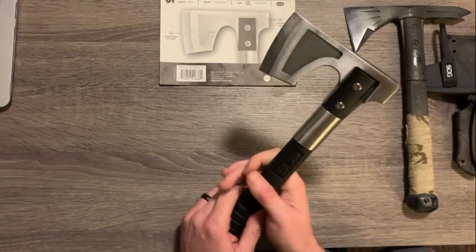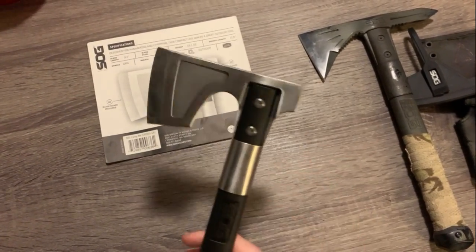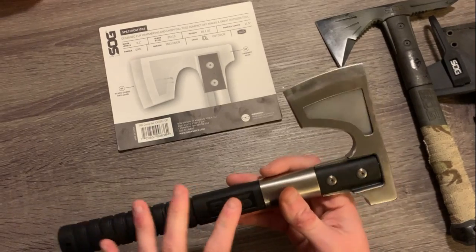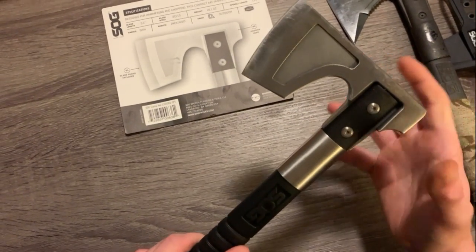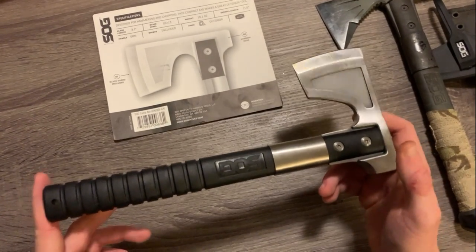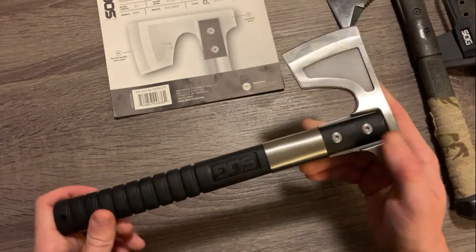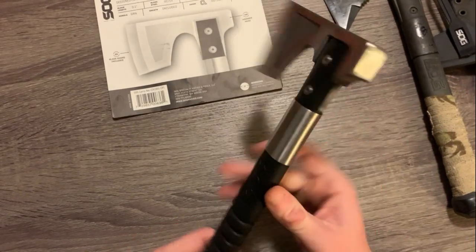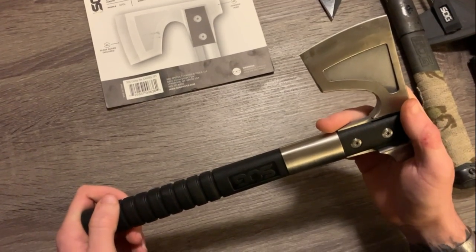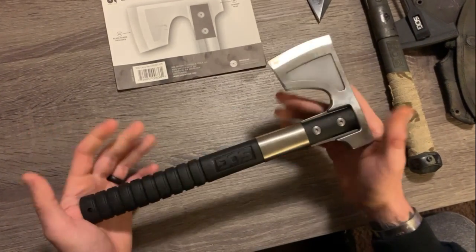I could do a whole demo — watch me chop through wood, split this, hammer that — but I don't think I need to insult your intelligence. It's a cheap product, it works well. If you have a need for a chopping or cutting tool, this would serve you pretty well and be a lightweight addition to your outdoor or tactical kit. This one will be painted eventually. I intend on switching it out with the Voodoo Hawk on the side of my ruck as my go-to patrol-based tool. Overall, if you're looking for a good hatchet, check out the SOG Camp Axe.